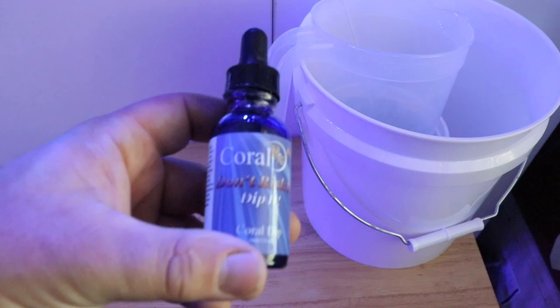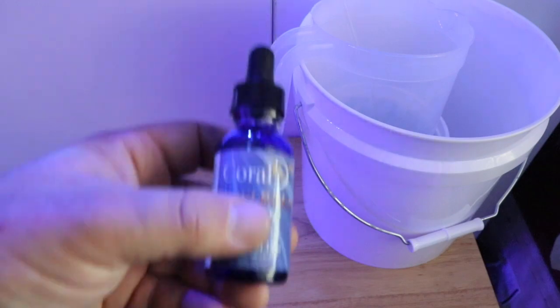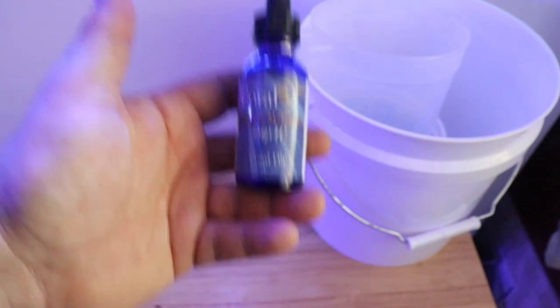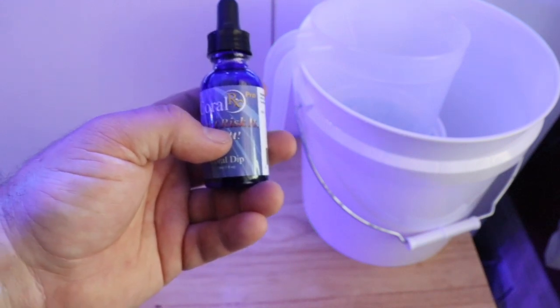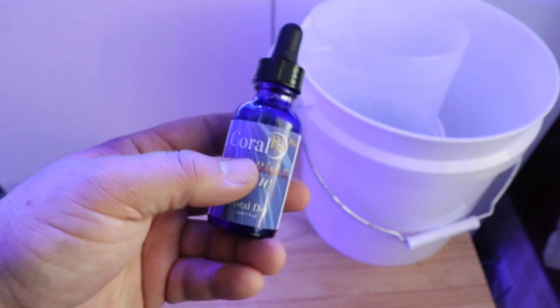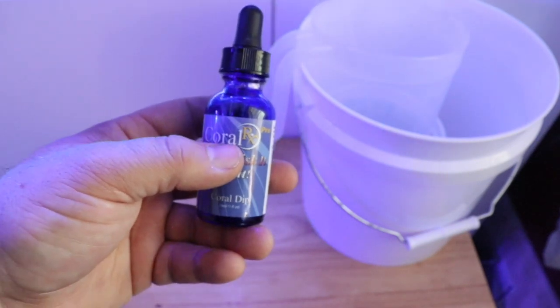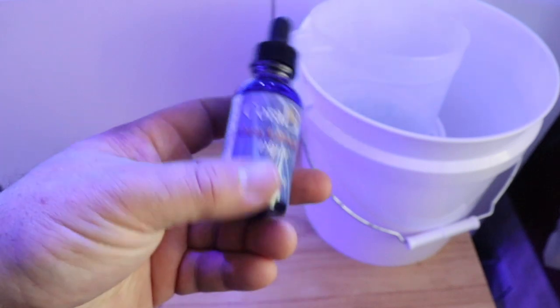What they recommend is you take 30 drops, add it to a gallon of saltwater, mix it up, and use that for your dipping. For me, I don't typically use a full gallon. There are 128 ounces in a gallon, and I'm going to use 16 ounces to mix my coral dip. 16 goes into 128 eight times, so I take the recommended 30 drops and divide by 8, which equals 3.75 — I'll round up to 4. So for 16 ounces of saltwater, I use four drops of Coral RX Pro.